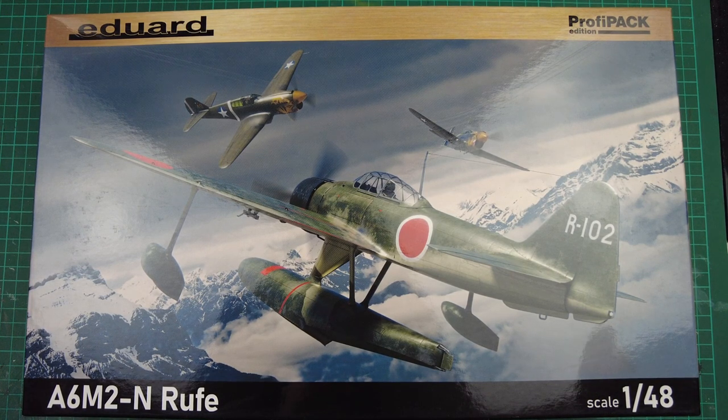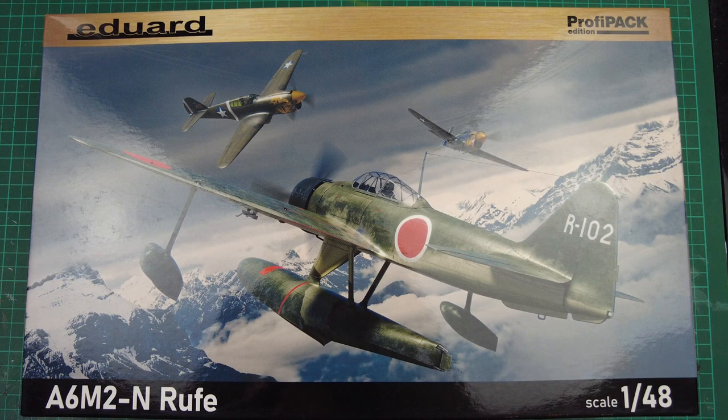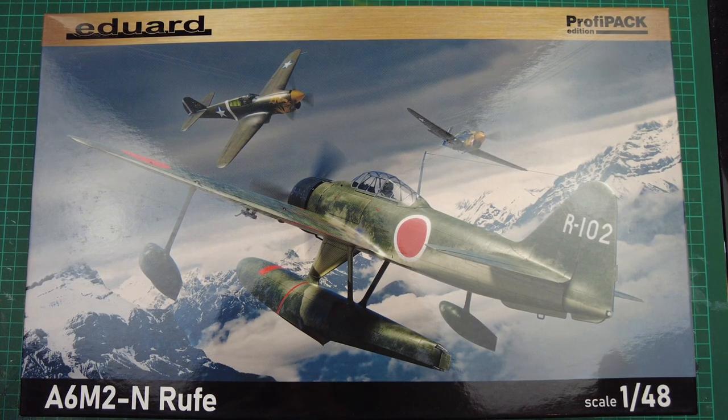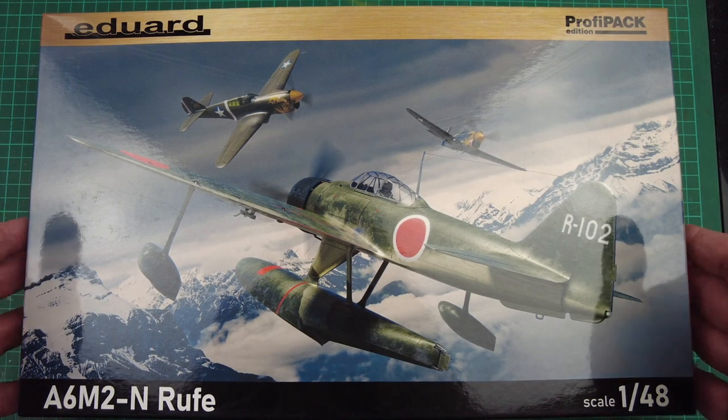Kind of an uneven match really, because I can't imagine the floats would have improved the aerodynamics of the aircraft. But yeah, a really, really iconic picture — that's what sells a kit. Sometimes a picture makes you interested. Eduard has definitely knocked it out of the park with this one. So it is the A6M2N Rufe in 1:48 scale from Eduard, kit number 82219.